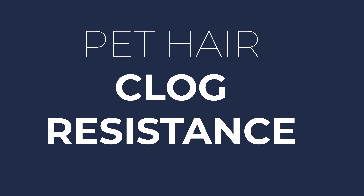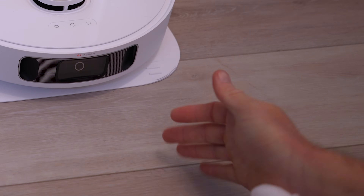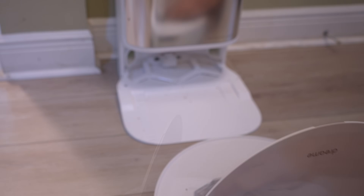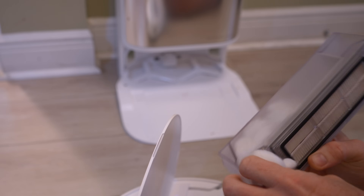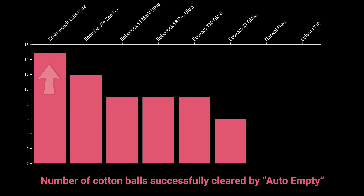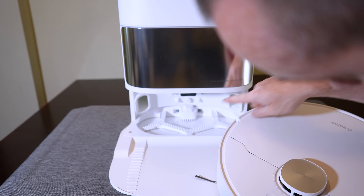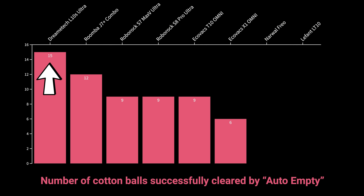To evaluate their resistance to pet hair clogging, I ran a series of tests with stretched and combined cotton balls to determine the maximum amount of matted fibers that each auto-empty system could clear. I started with three large cotton balls and increased the number by three after each successful auto-empty process. In this test, the DreamTech L10S was by far the best performer and had a great system for emptying its dustbin, which uses a forced air inlet on one side and a separate waste outlet on the other side.